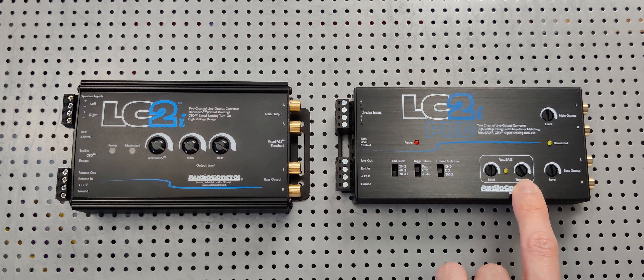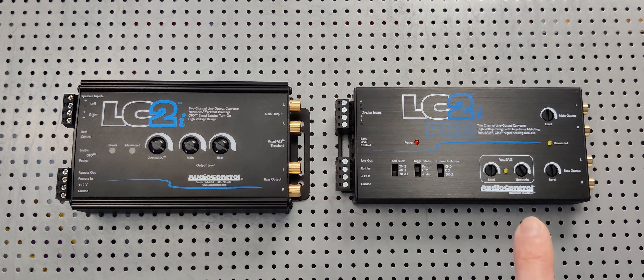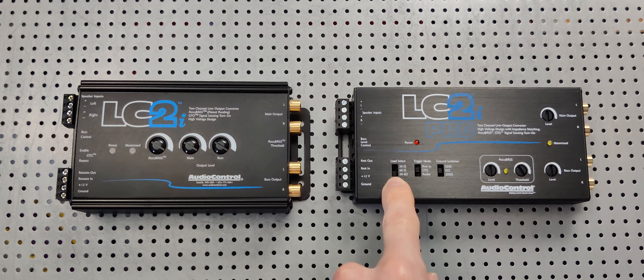The beautiful thing about the LC2i Pro is it has the same features, except that threshold knob is now available on the front panel, as well as a light that indicates when the AccuBASS is activated. Rather than having to guess or listen carefully to tell when it's activated, you have that visual confirmation — which I feel is a great addition to the LC2i Pro.